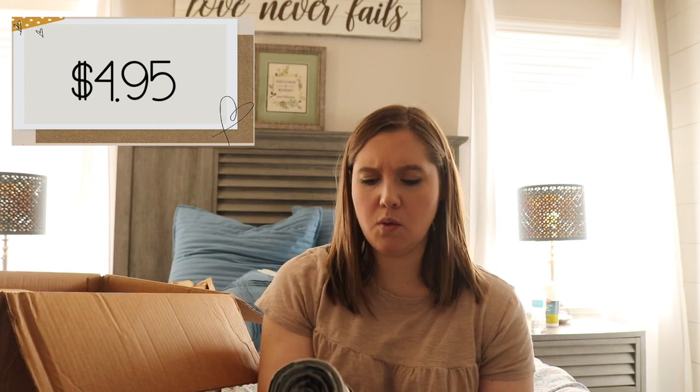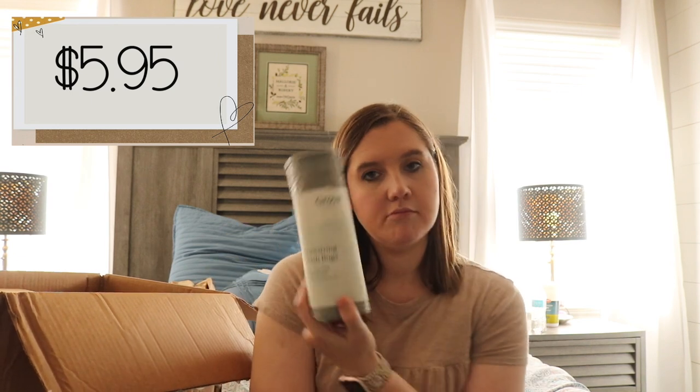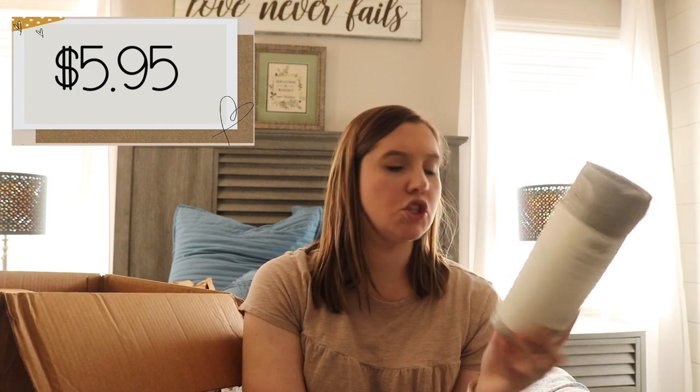The next thing I got was some drawstring trash bags. I also didn't put this in my order but you could always use trash bags. I think this is 20 of them.